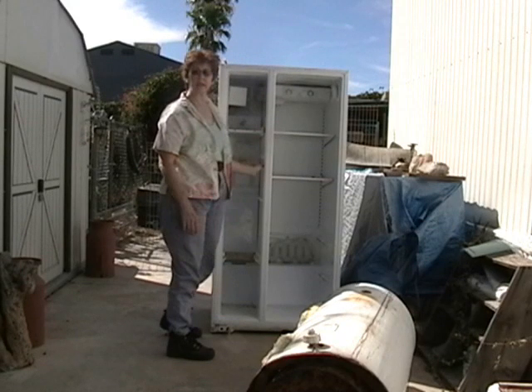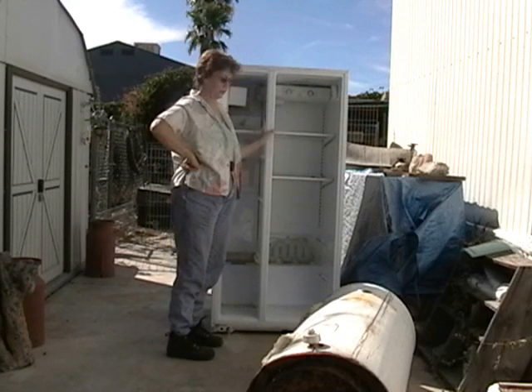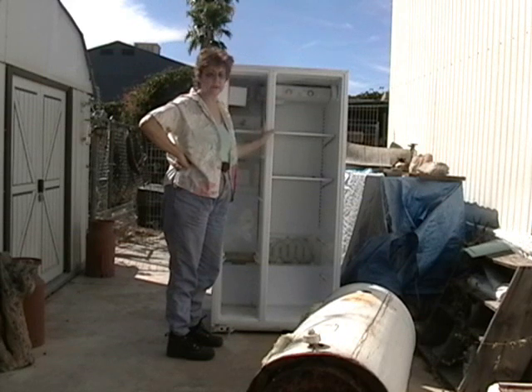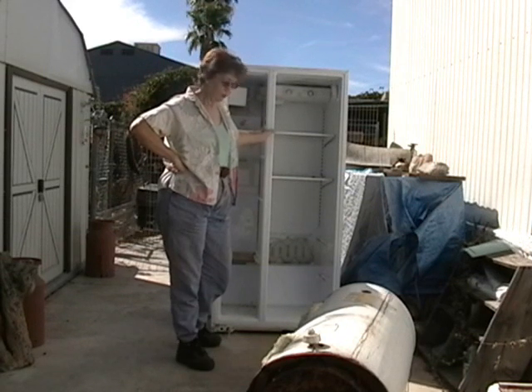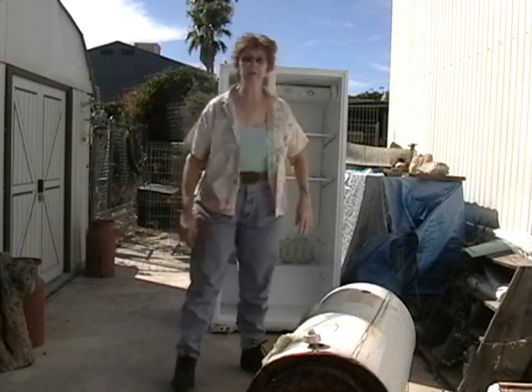I'll take out all the insides and the motor and everything, lay it down, and then we'll go from there. This is just going to be a step-by-step — first time I've done it. I've seen it done on YouTube, but my hot water heater gave up, so we're going to try and make one of these.